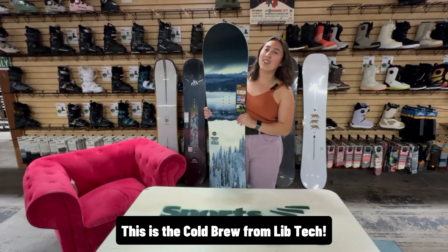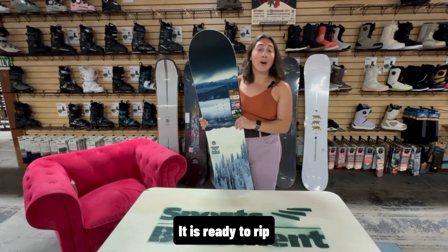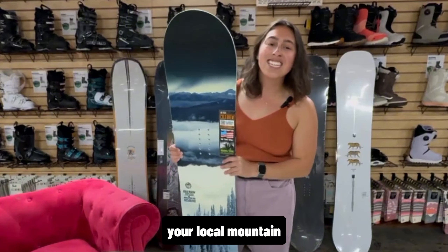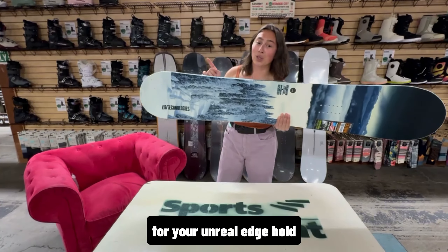This is the Cold Brew from Lib Tech. It is an all-mountain, easy-riding, directional board that is ready to rip your local mountain. It has magne-traction here on the edges for unreal edge hold — they say it turns ice into powder.